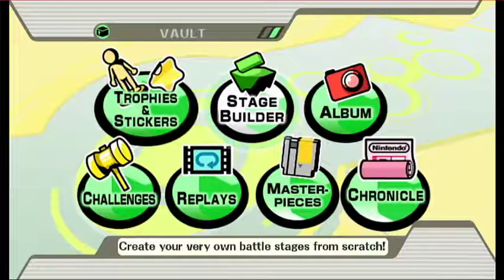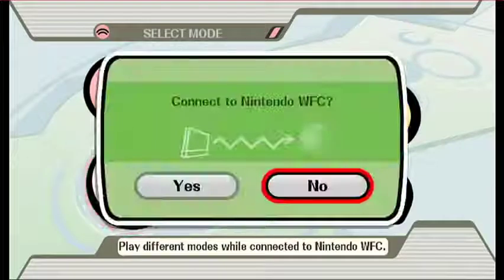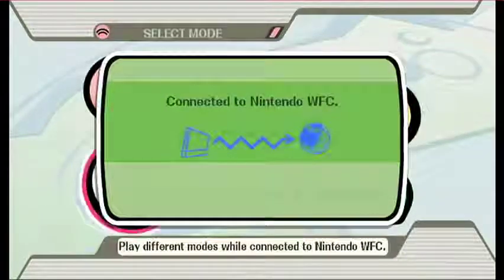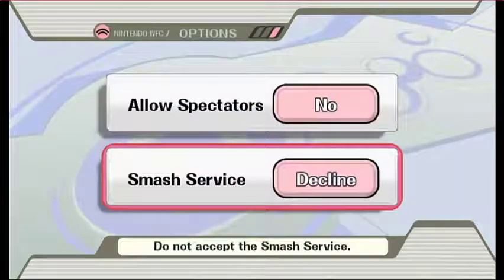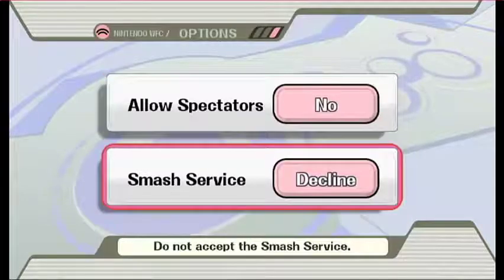There are about three stages that you can't delete sometimes. You should be able to just delete them by going to delete, but those few sometimes you can't. So to do that, you go to Nintendo Wi-Fi Connection, go to Options, then Decline Smash Service — which I already have declined. But just leave that off at all times so they won't send you new stages, which I believe they stopped doing a while ago. So you shouldn't have a problem with it at all, but just in case, that's how you do that.